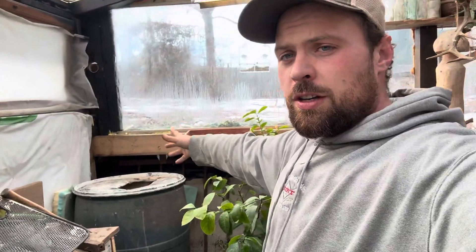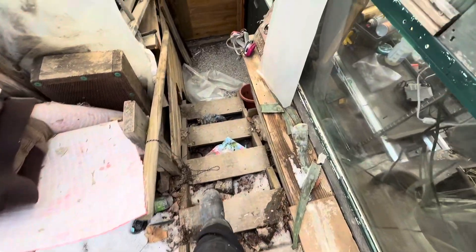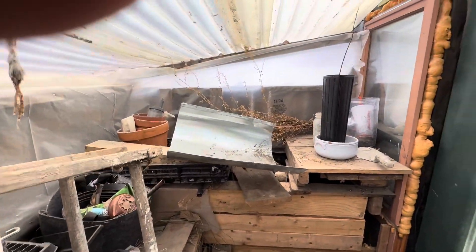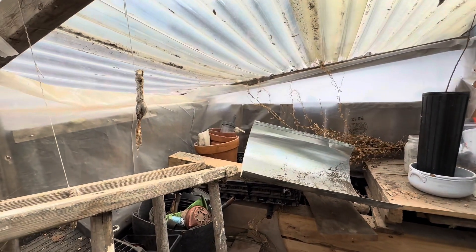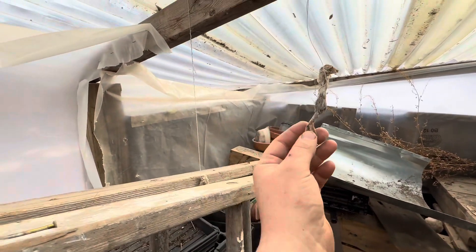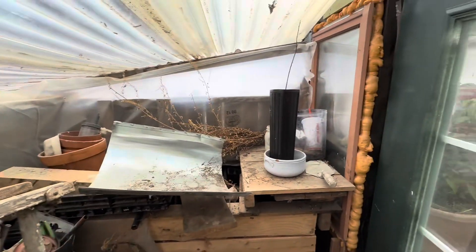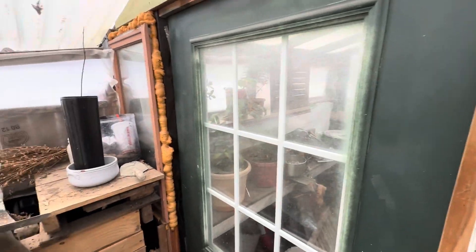It goes to the front gutter and I need to create an overflow system to connect to the IBC tote. I'm going to take you outside to show you more. This is still a mess, but this is the anti-chamber wall — essentially just a little shelter from the wind. Something tore apart a bird so I hung up its feet, but anyway, this just blocks the wind so the door is kind of protected.